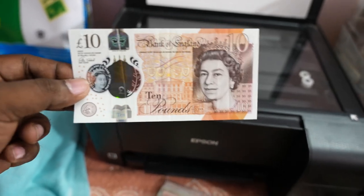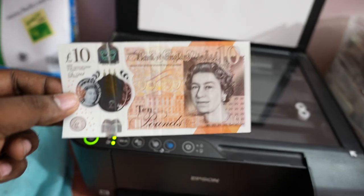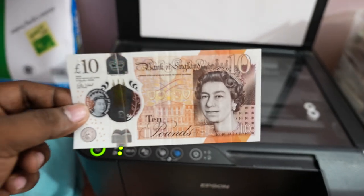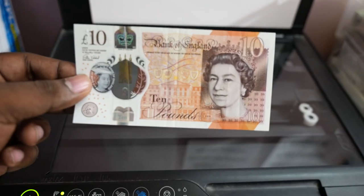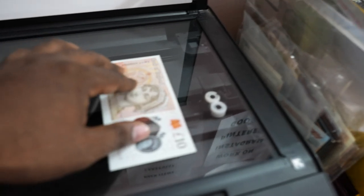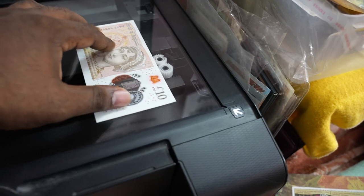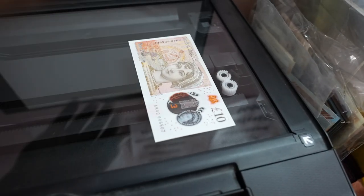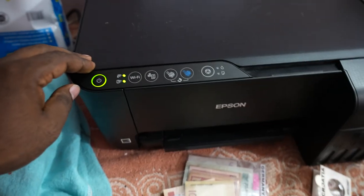This is just for test purposes - I'm doing this to make an interesting video to show you whether we can do a photocopy of this. Let's try this out now. I'm just keeping this in the front, just closing this up, and let's roll.